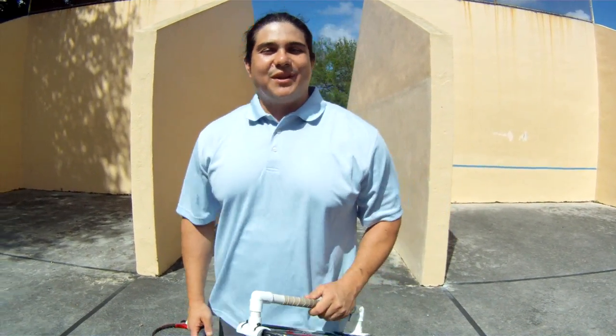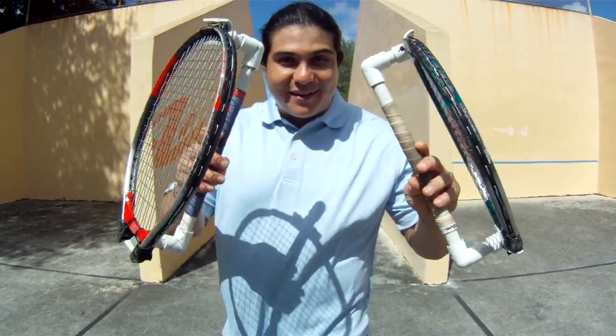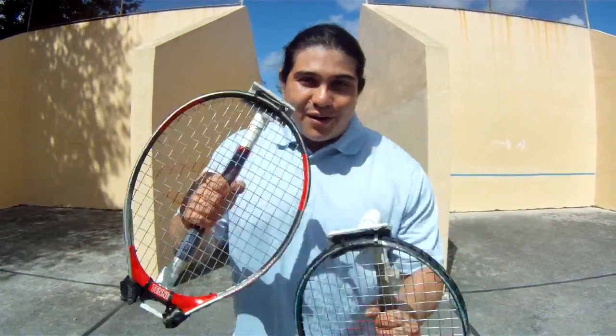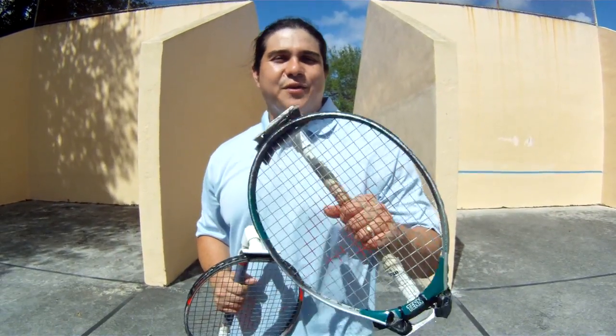Hi, my name is Jose Castillo and I'm the inventor of the knuckle racket. The knuckle racket is a racket that allows you to punch the ball, giving you the feel as if you're boxing with the ball.